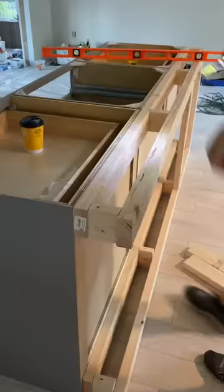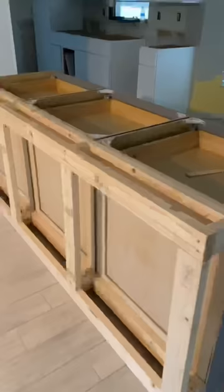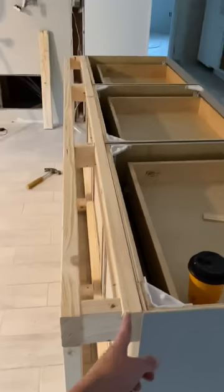It will also provide additional support for your countertop to sit on. Here's what the island looks like now that the additional frame is added. You can see it added about 6 inches to the back end, and we will have a 12 to 15 inch overhang for our countertop.